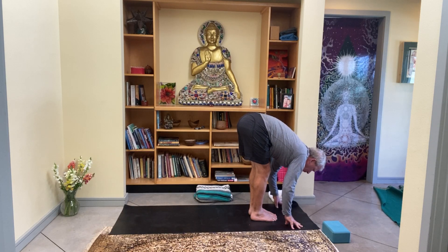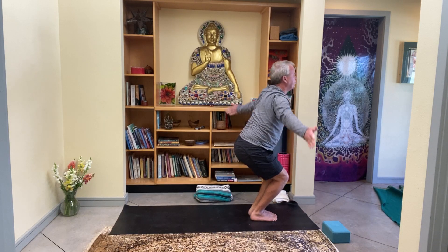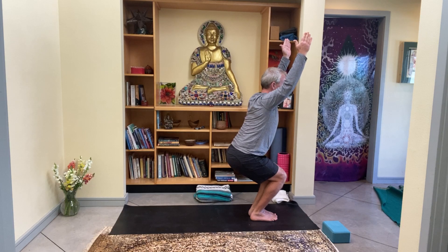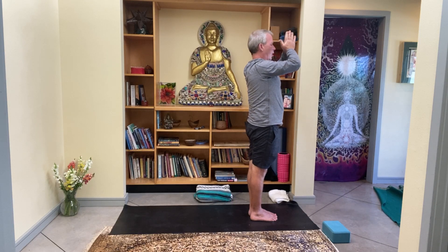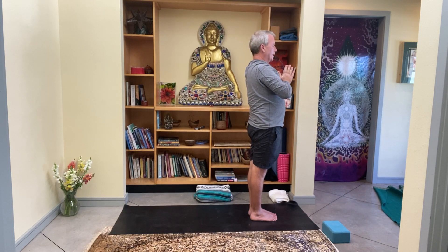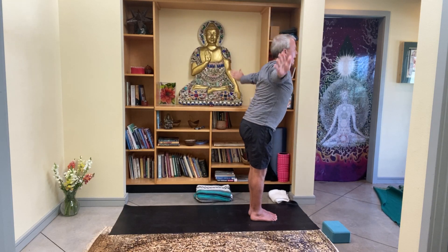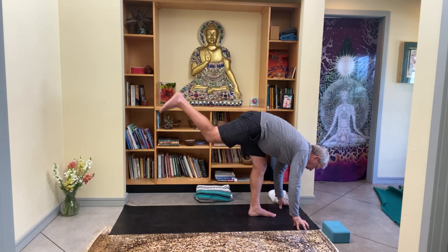As you fold in half — everything feels pretty good — bend the knees, reach the arms up into chair pose. Once again the knees drop down a little bit more. As the palms come together, straighten the legs, thumbs to the heart. Take a breath — as you inhale sweep the arms up, exhale dive and fold, bend the knees so much your fingertips come to the ground, and then lift your right leg straight into the air.